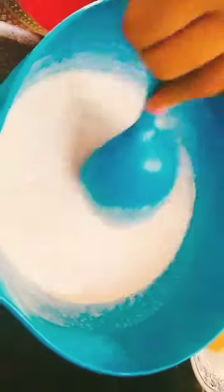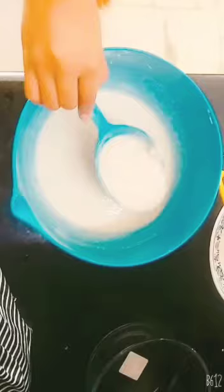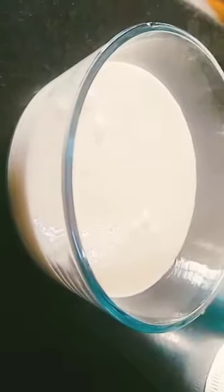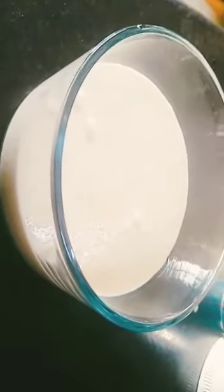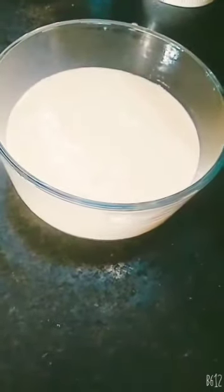Next we are going to add the custard pulp. Now as we have added all the ingredients, we are going to mix them all. The consistency should be like this, as you can see. Now we have blended it in the mixer and it is ready to be stored in the refrigerator. This has to be refrigerated for 8 to 10 hours.